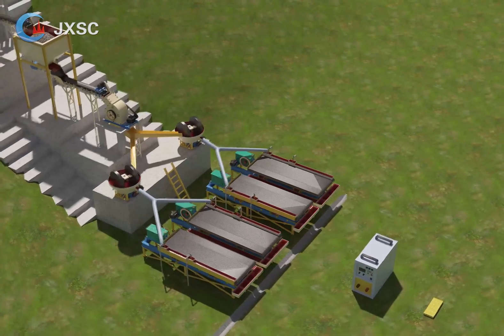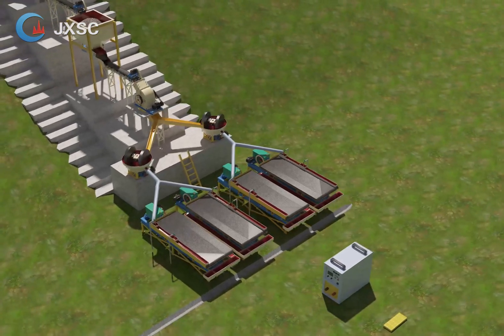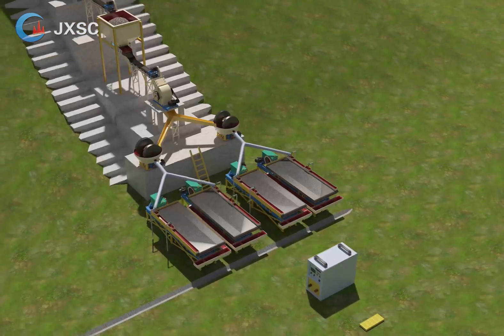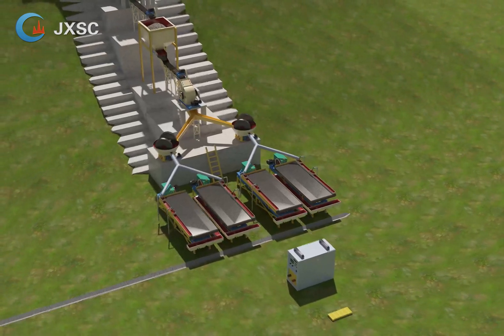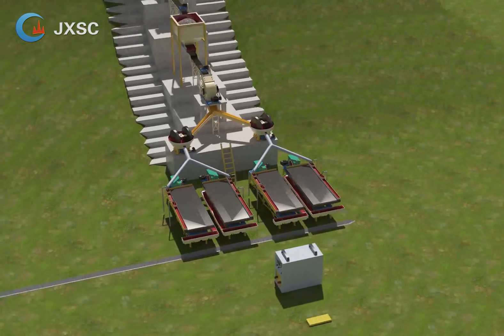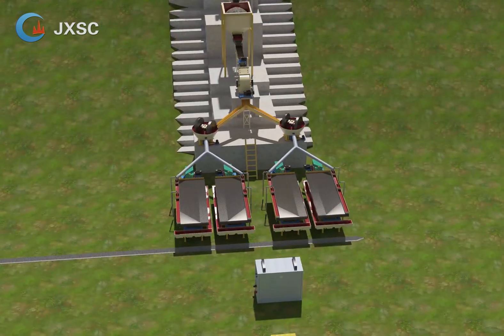Function b: use the hopper to stock the discharge from the jaw crusher. Sometimes the ore size may be big and you need to use a big jaw crusher with big capacity, but if you just want to start with a small capacity, you can add the hopper and trough feeder to stock the discharge. You can then choose a hammer crusher with a small capacity behind the jaw crusher — no need to match the capacity with the jaw crusher. When the hopper is full, you can stop the jaw crusher, which will save more power.